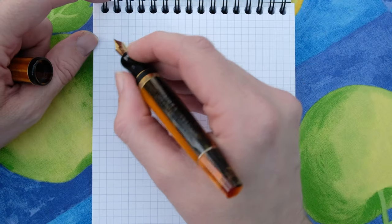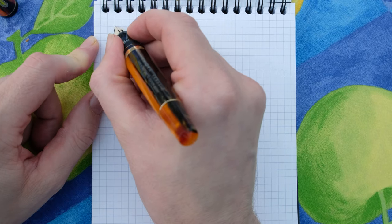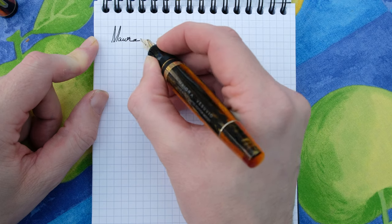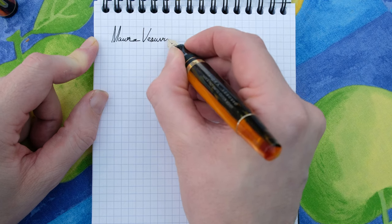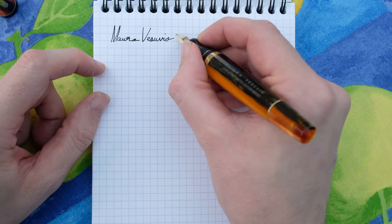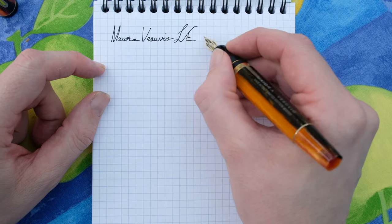Right then, ladies and gentlemen, we have the Mayora Vesuvio. This is a limited edition with an 18-karat gold nib.